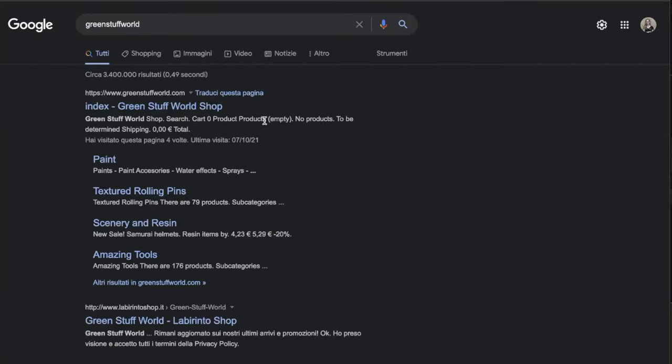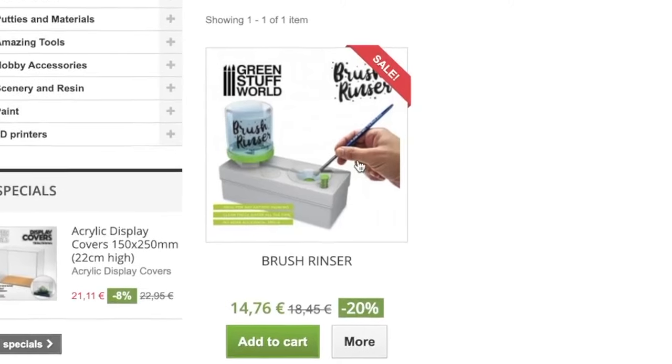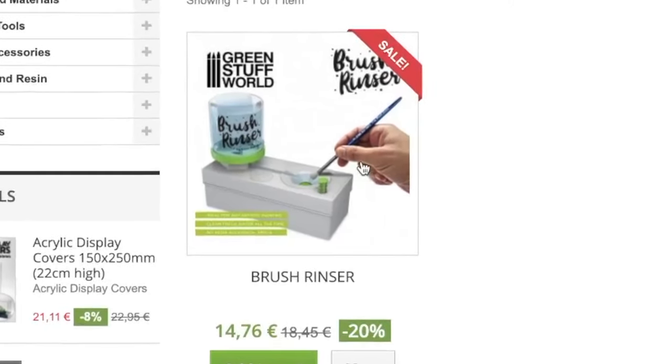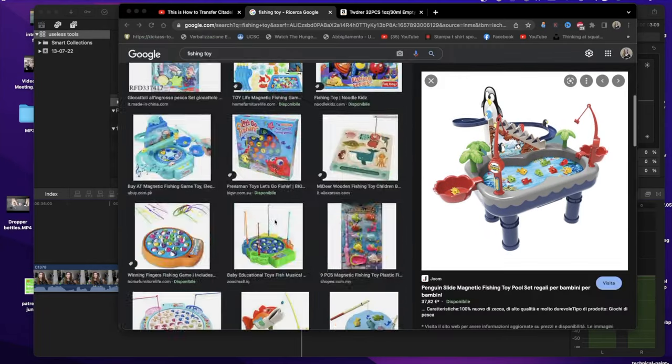Number one: the brush rinser. Oh my god, we're starting off with a bang here. This is the product that inspired the whole video — the most hilarious and useless product I've ever seen in my whole life. What is it? What is this for? Why do you need this at all? It looks like a toy from the 90s, you know the one with the fishy thing.